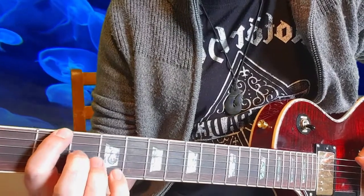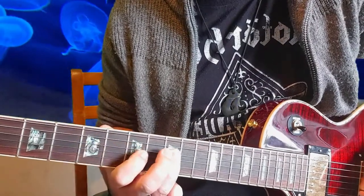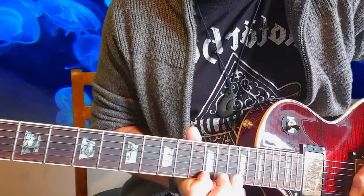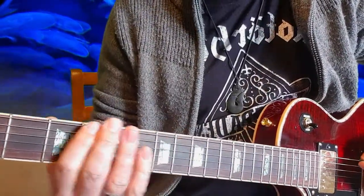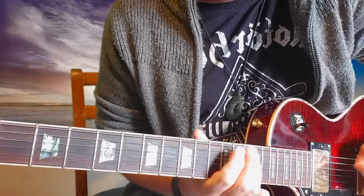So let's do that all together nice and slow. That was the E minor pentatonic extended scale run up the neck of the guitar. I hope that's useful for you and helped — check out some of my other videos, do subscribe, and I'll see you real soon.